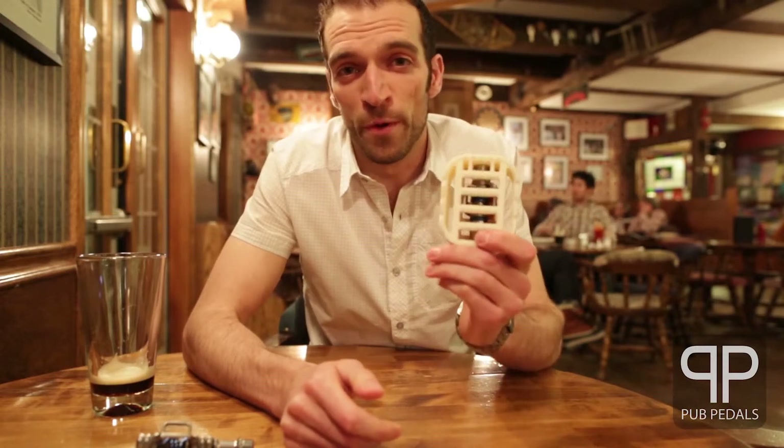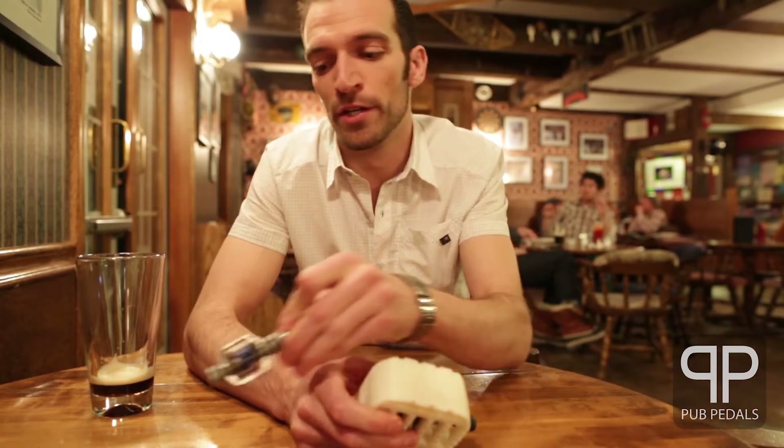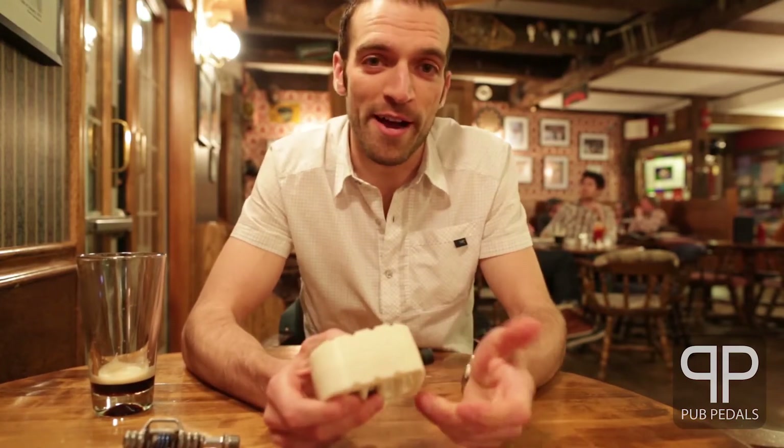Pub pedals will work with both the newer style and old style of egg beater pedal. You can just slide them on and you're ready to ride.